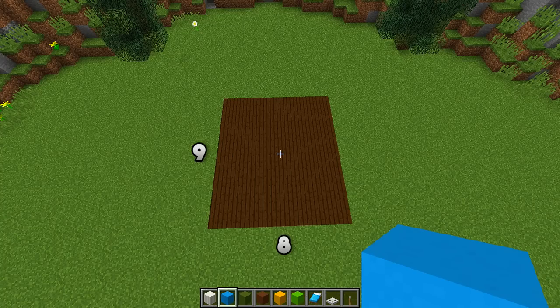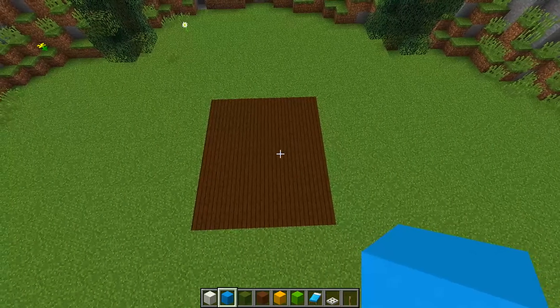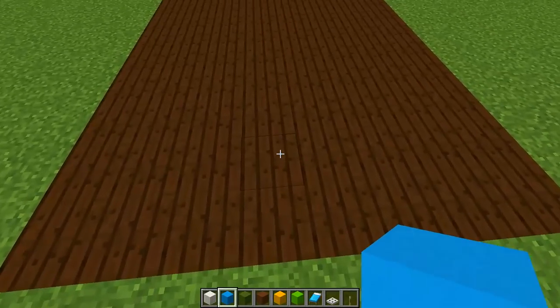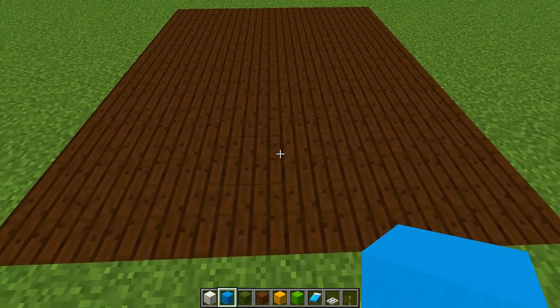Once you have found the area where you want to build your room, the first thing you need to do is fill out the floor, like you can see right here. The floor block I'm going to be using is dark oak planks.